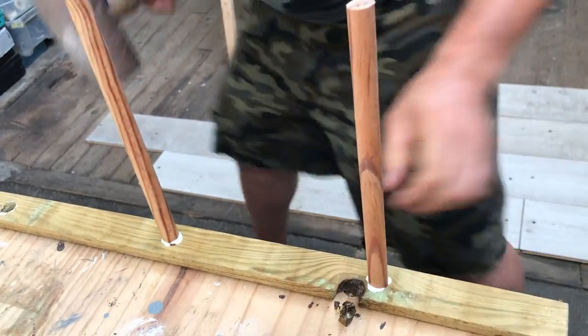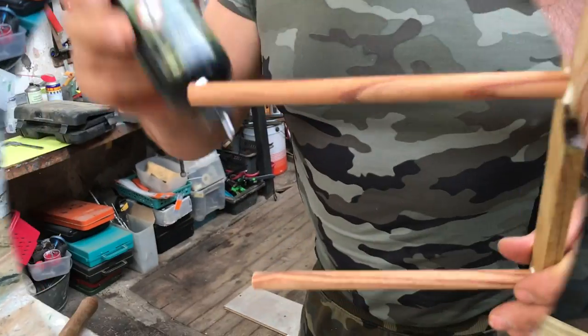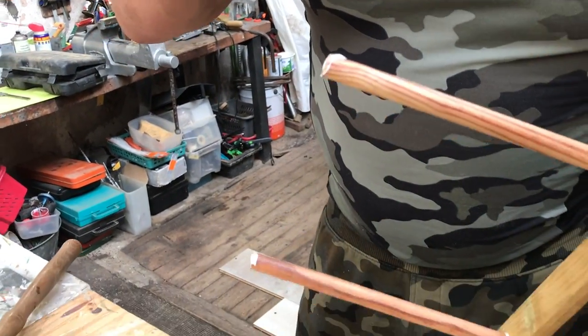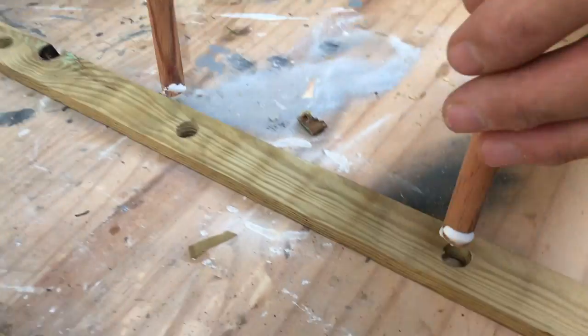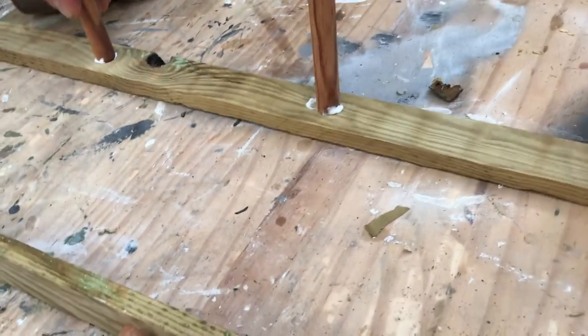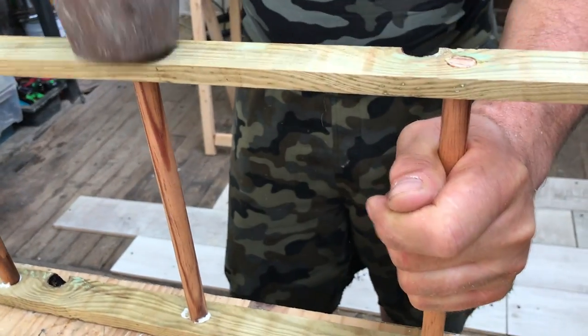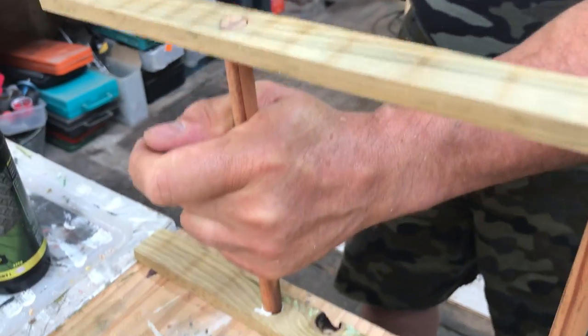Just hammer them in place, and do the same on the other side — fit them into the holes, hammer them into place, and put them aside to dry for a little bit.